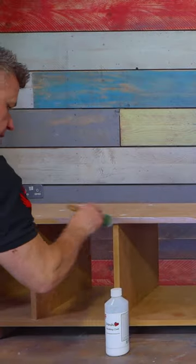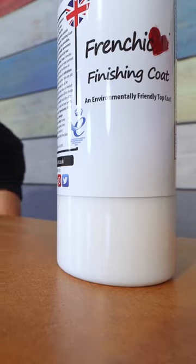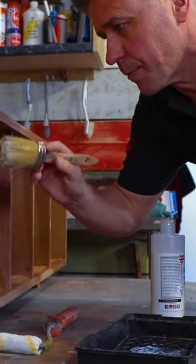I applied a layer of French Cheeks finishing coat across all the cut edges using my paintbrush, then I applied it along the sides with the radiator roller to seal the filler. Once this had dried I gave it a gentle sanding down and applied a second coat of sealant across the whole unit.